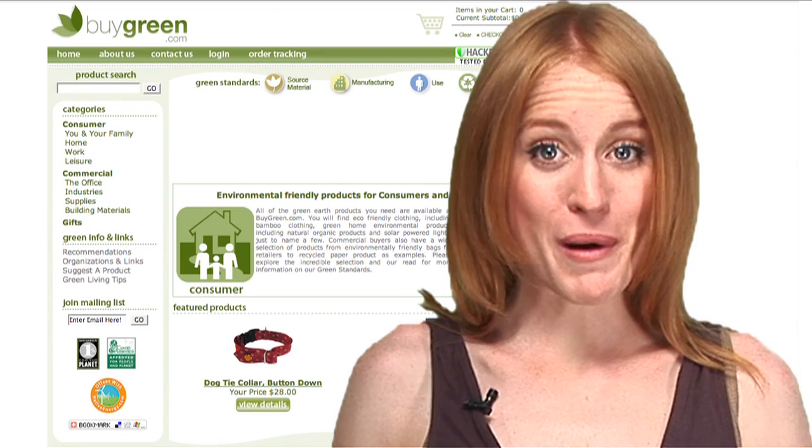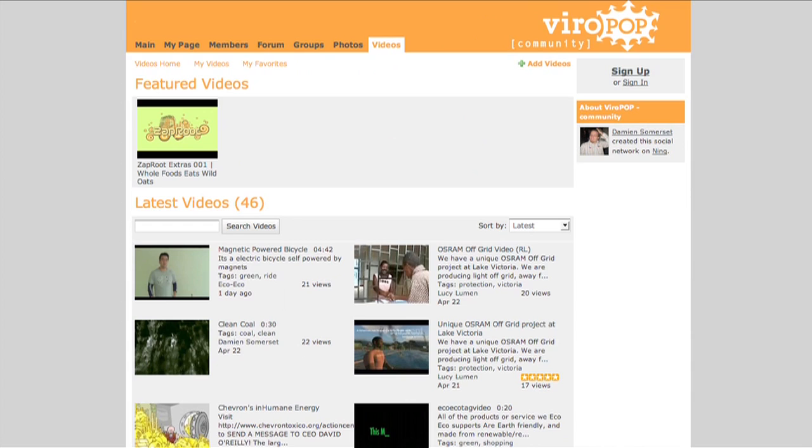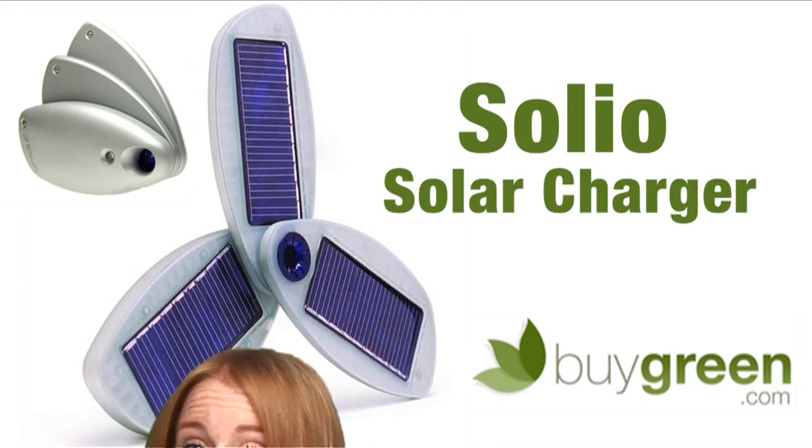Want some free stuff? BuyGreen.com is looking to give it to you. Sign up on our community site, add a blog entry — you can use pics and videos — and the best blog entry this week will receive a prize sponsored by BuyGreen.com. And don't forget, there's a link in our show notes.